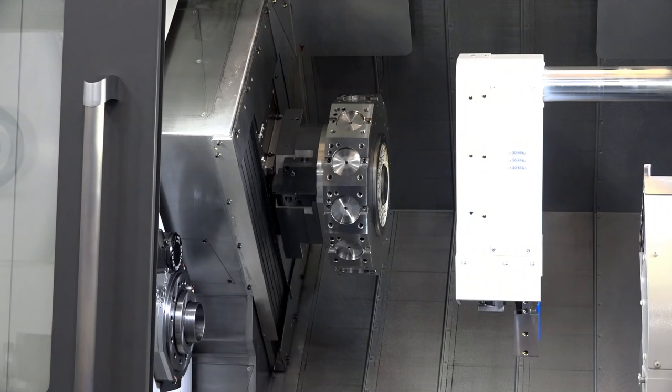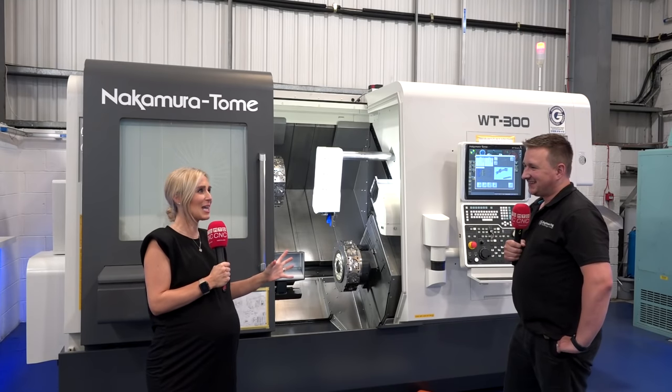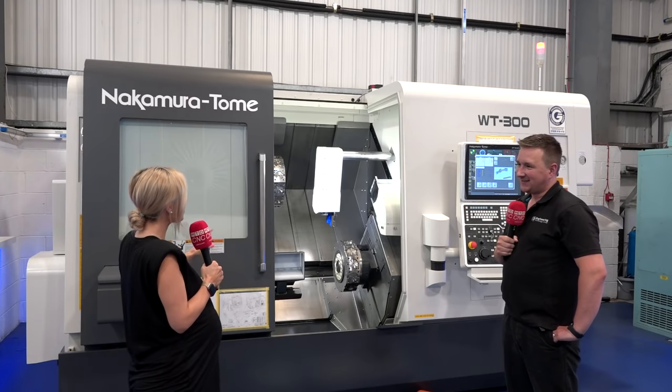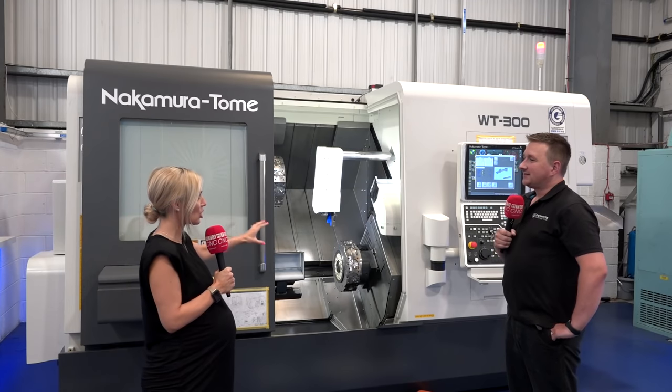I've been to quite a few case studies about Nakamura machines, and when someone has had one they literally rave about it. In fact, someone the other day said it's the best turning center they've ever worked on.